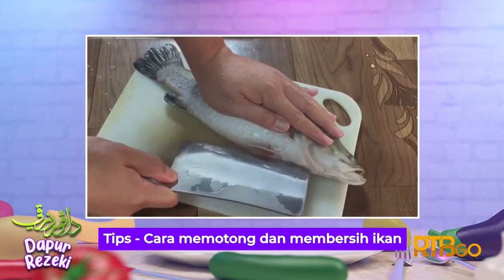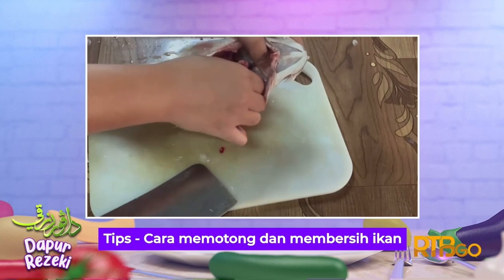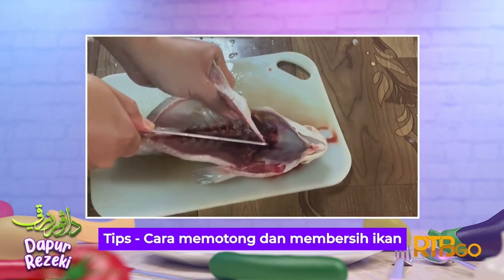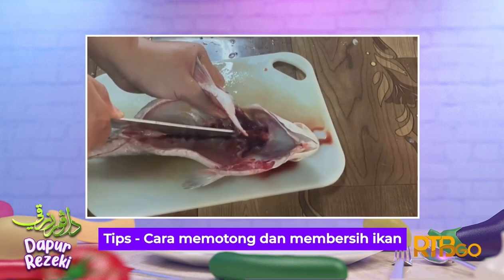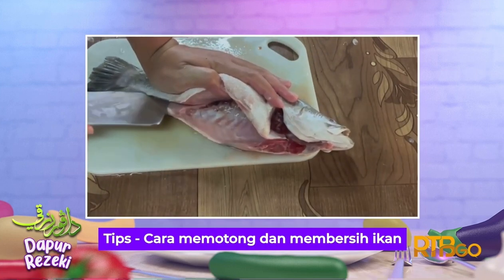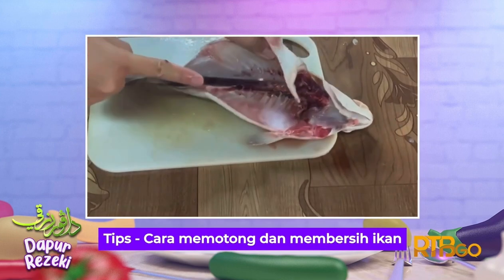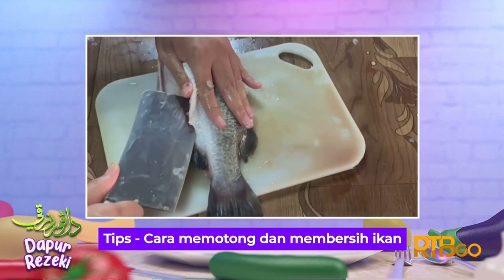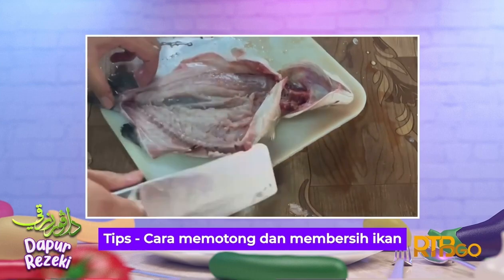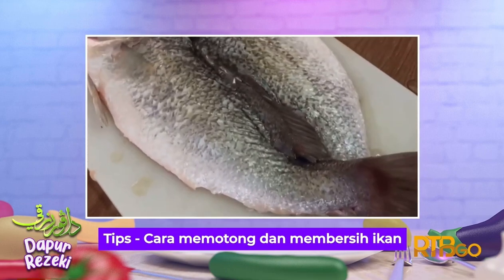Lalu belahkan ikan dari mulut hingga ke perut. Tanggalkan insang ikan, perut, dan segala kotoran. Kemudian dengan menggunakan pisau yang tajam, pisahkan tulang tengah dengan tulang tepi. Teruskan hingga ke ekor. Lakukan di kedua-dua belah. Setelah itu, patahkan tulang tengah dan tarik hingga ke ekor. Ikan sedia untuk dimasak.